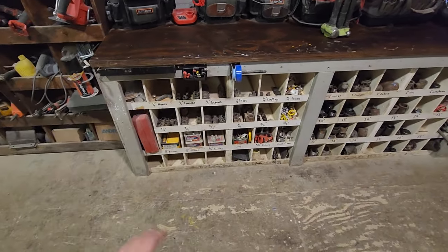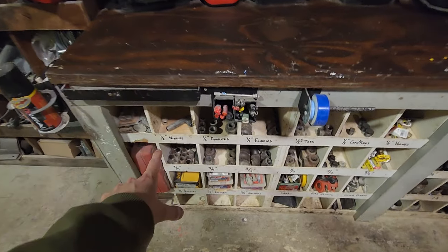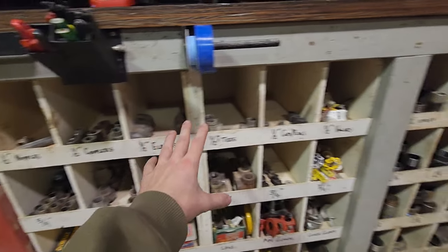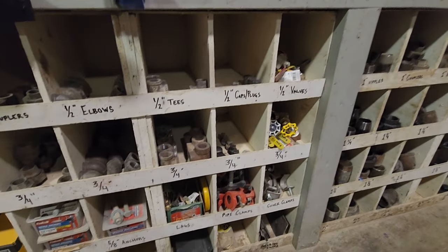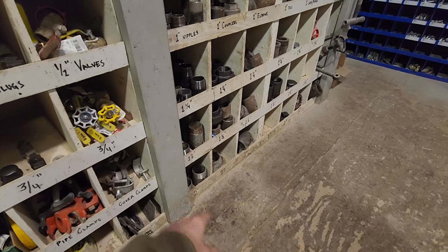I've got all my black iron pipe fittings down in this section here — half-inch couplers, elbows, all that stuff, three-quarter, one-inch, and then all the way down to two-inch.